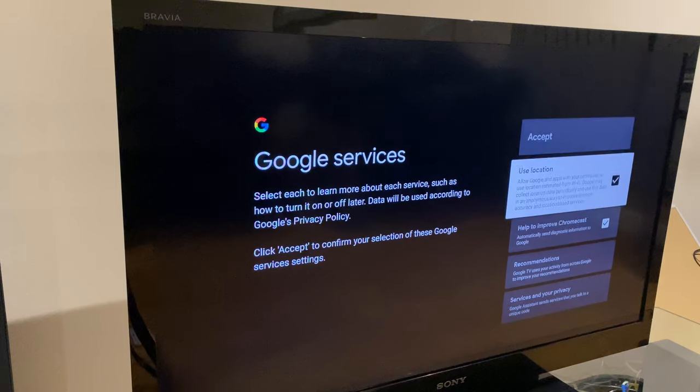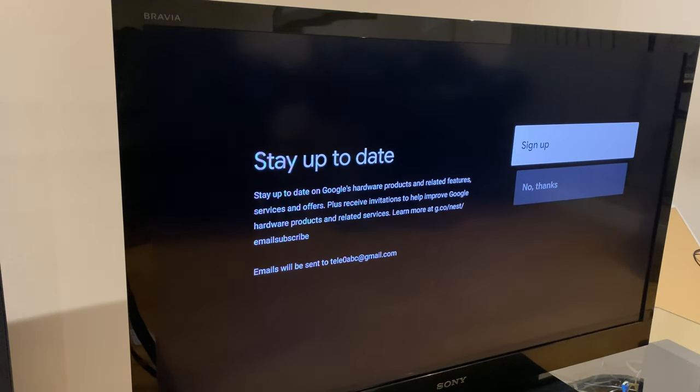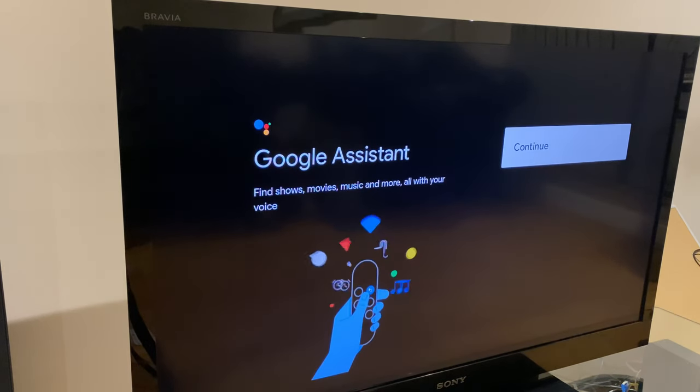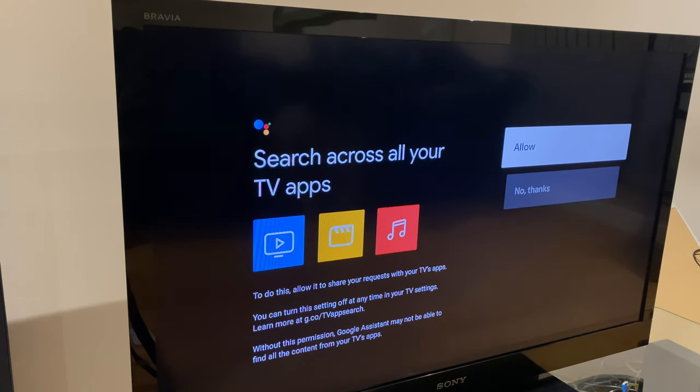You can deselect the options relating to Google services if you wish. You can sign up to an update email. This just lets you know you have Google Assistant. With Google Assistant you can search across all your TV apps, so you can say allow.